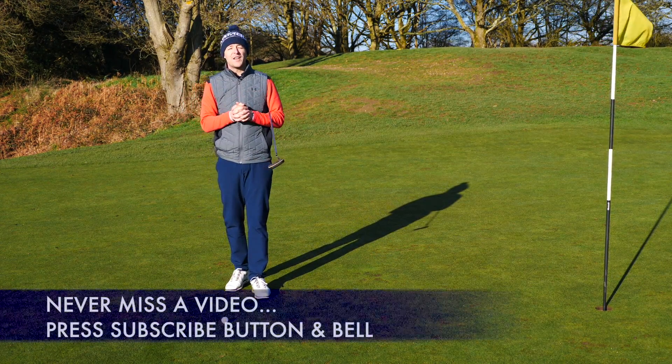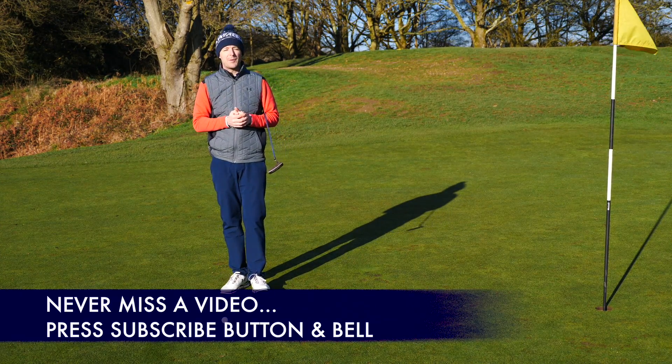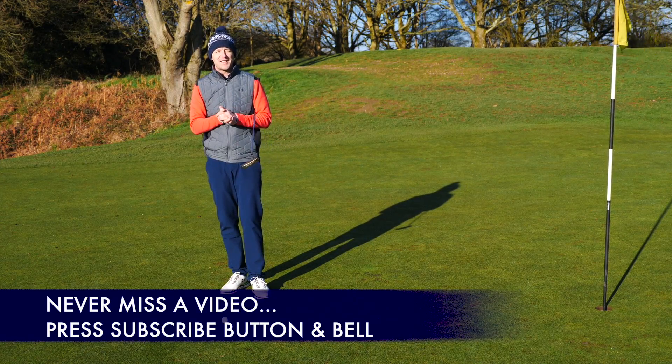Before I get into the video, if you're new to the channel and this is one of your first videos of mine, please consider subscribing. Press that little bell button next to the subscribe button and you get notified every time I release a video just like this one.